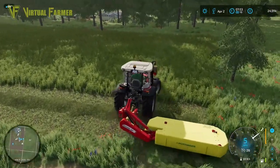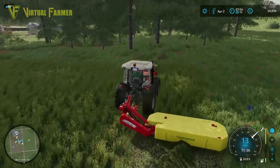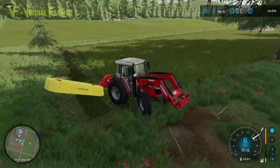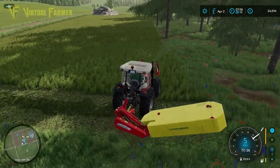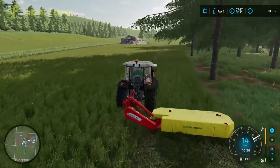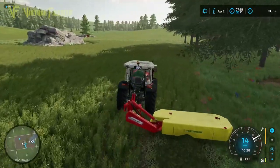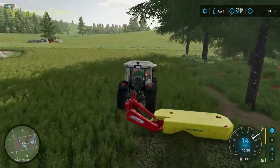Grass seems to be, in Farm Sim in general, a really good way of getting income for very little outlay. We found this on the Old Stream farm at the weekend where we made a crazy amount of money from three grass contracts. And here we're funding the farm partly just by having a single odd-shaped grass field.